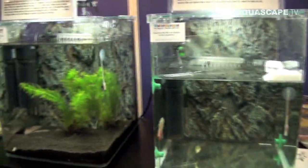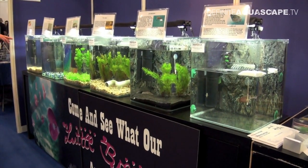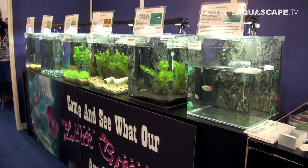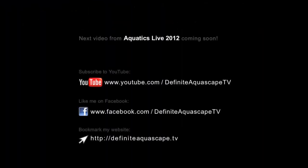So this was the exhibition of aquarium setups for breeding various kinds of fish, made by members of the Hounslow and District Aquarist Society. If you like this video please share it with others. You can also subscribe to my YouTube channel, like my page on Facebook, or bookmark my website to be updated about new videos. Thank you for your attention. This was Piotr Kieszkowski from Aquarium Television Definite Aquascape TV.